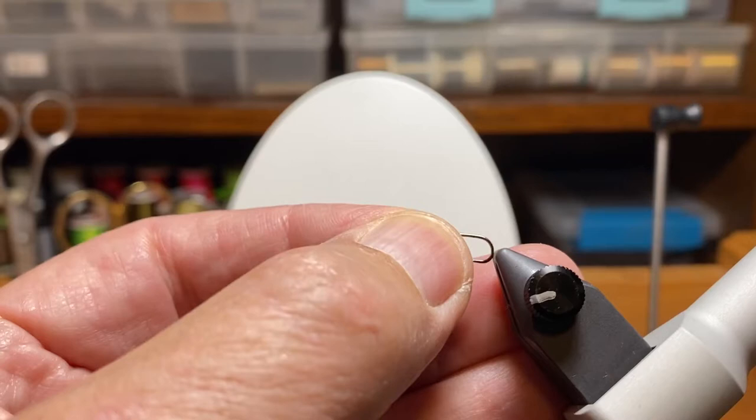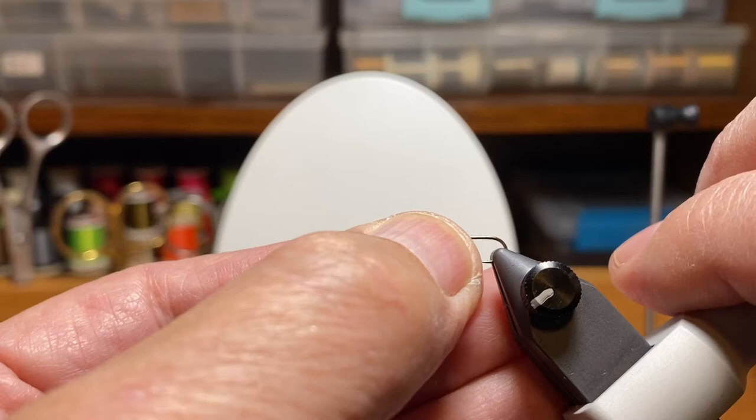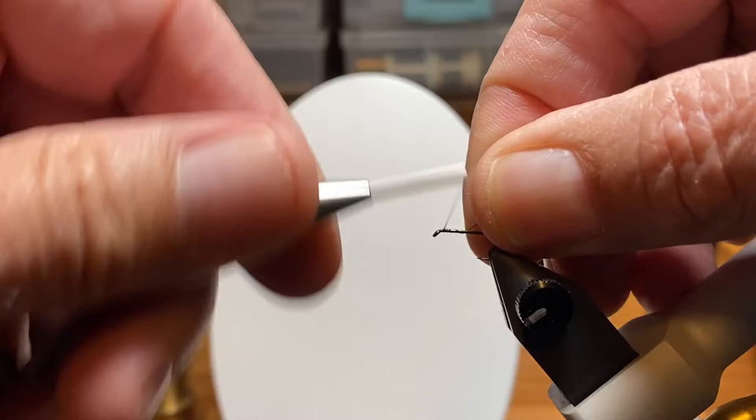We're going to put a size 14 Fulling Mill hook in the vise. See that little line on the knob? That helps me set the gap between the vise jaws and make it exact each time. I tied it up, back it off about a quarter turn, and then use the lever to tighten the hook in the vise.